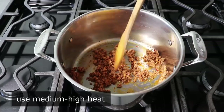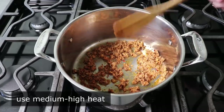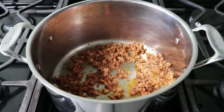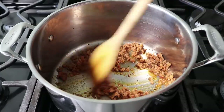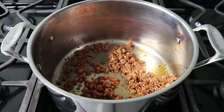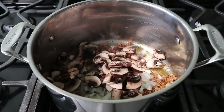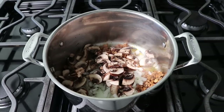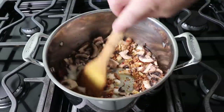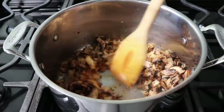While that starts to brown, go ahead and break it up into nice small pieces — the smaller the better. Once that's been crumbled and is sizzling nicely in the pot, we'll toss in some diced onion, along with, if we have them, some sliced mushrooms. We'll also, as tradition dictates, toss in a nice big pinch of salt, give all that a stir, and cook for about three or four minutes, or until those onions soften and start to turn translucent.